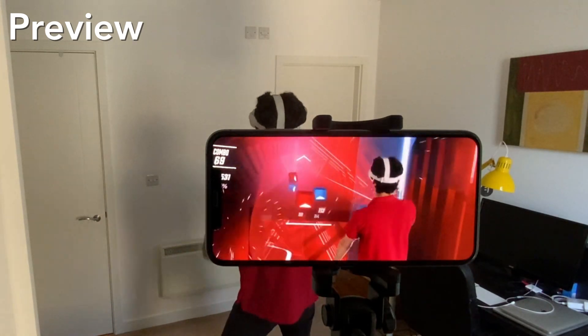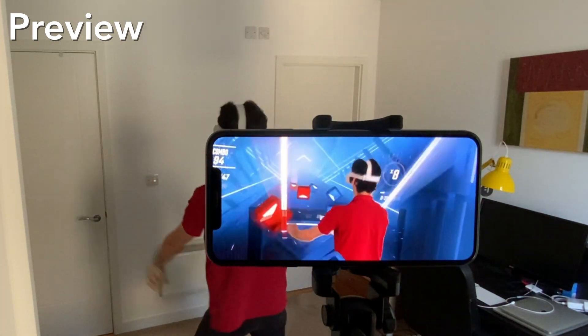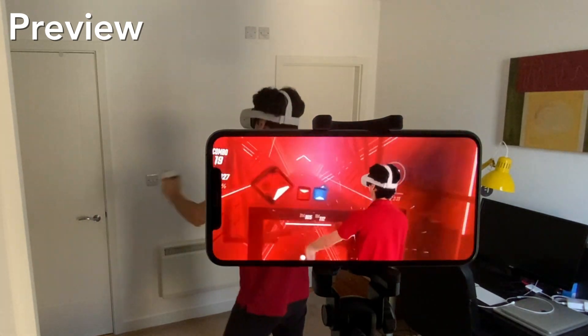Hello everyone! Today I'm gonna show you how to record mixed reality videos from your Oculus Quest using only an iPhone or an iPad, without a green screen and without a PC. Let's get started.